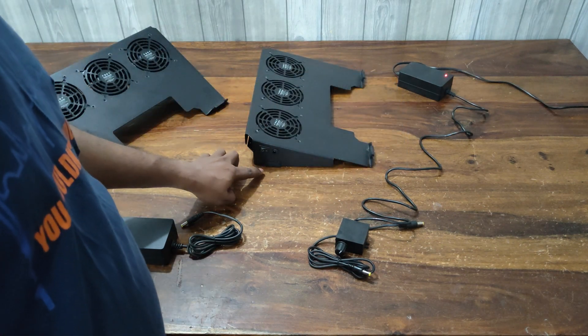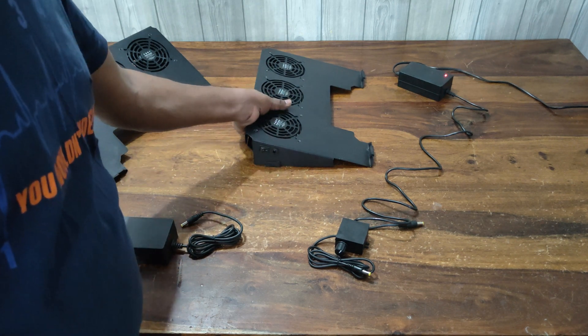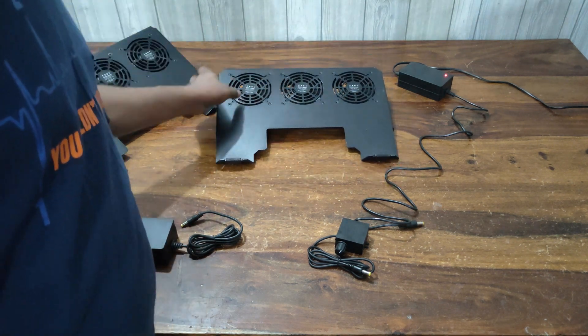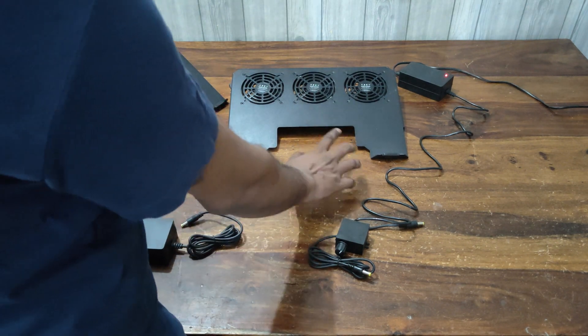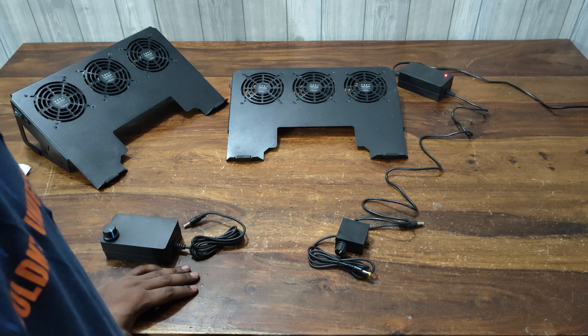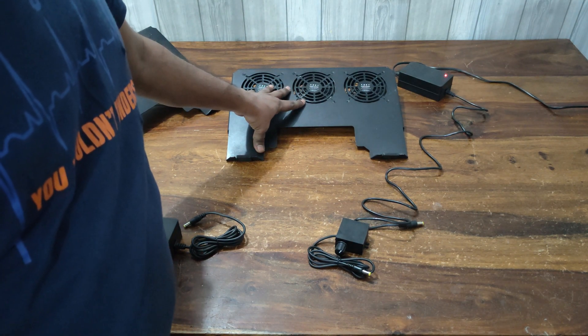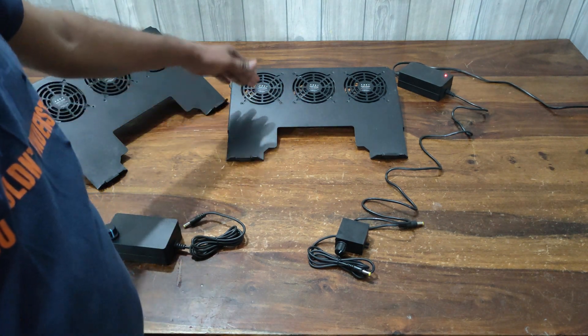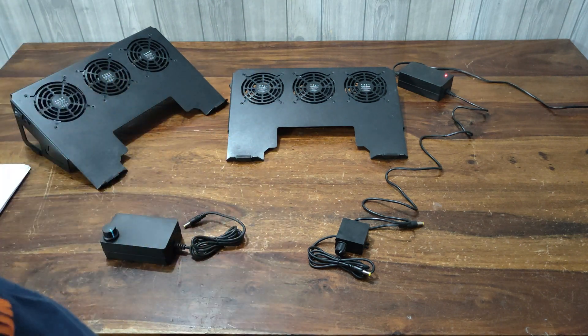The inclination angle is approximately 12 to 13 degrees, so you can easily use it while turning your hand on the mouse pad and using your keyboard. It will comfortably fit within the comfort zone of every user, with a very low inclination angle that makes it easy to use.